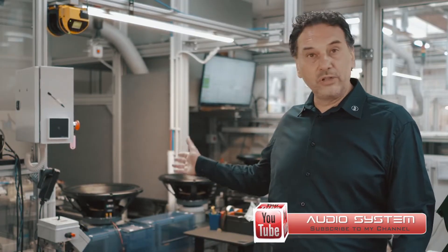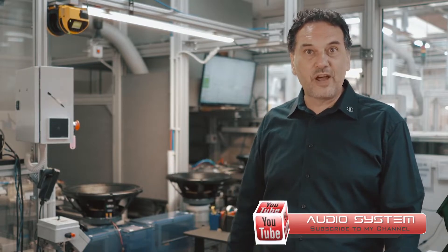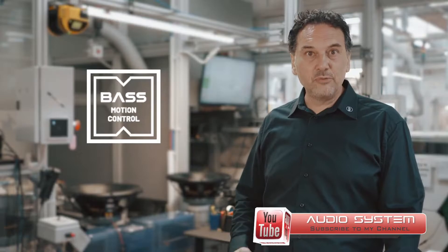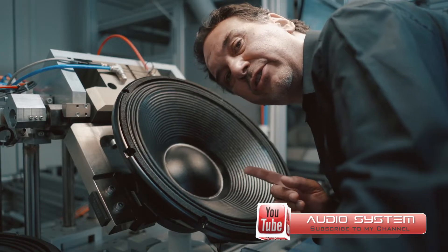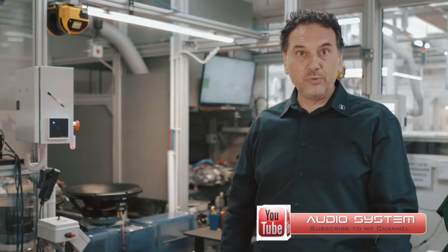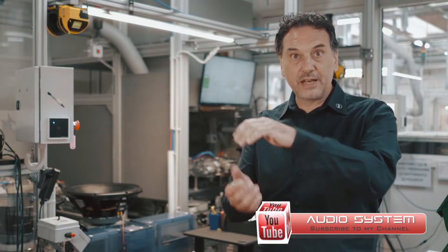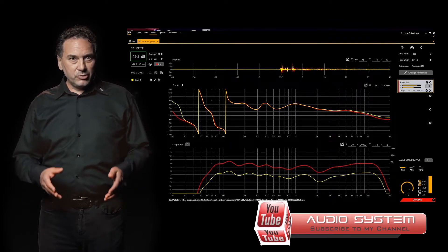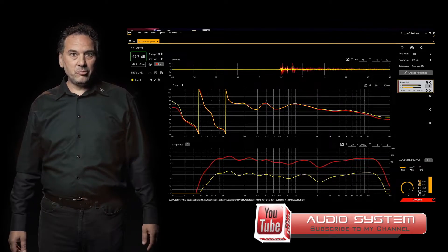Talking about low frequencies, we redesigned all the transducers to fit the new amplifier features. The most relevant news in low frequencies is the new bass motion control algorithm, which takes under control the coil cone excursion without using peak limiters and high-pass filters. This results in a constant timbre balance, which is now more independent from the sound pressure level.